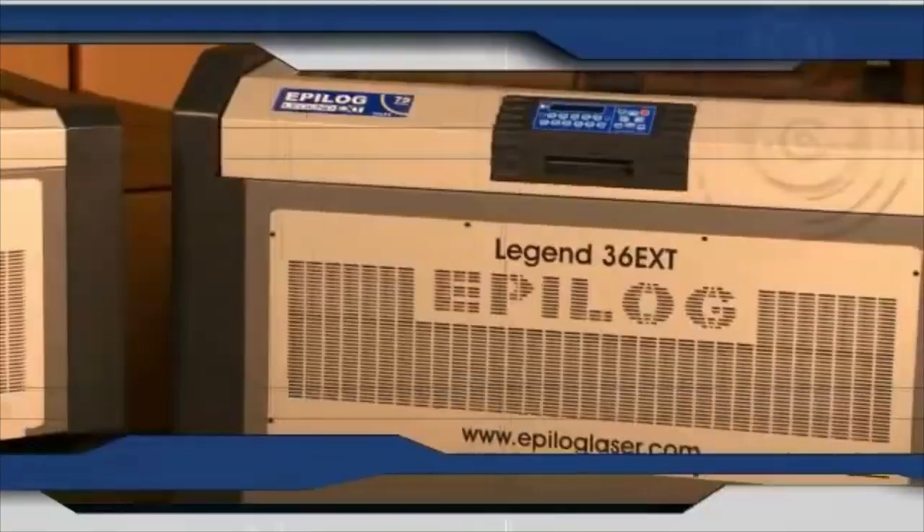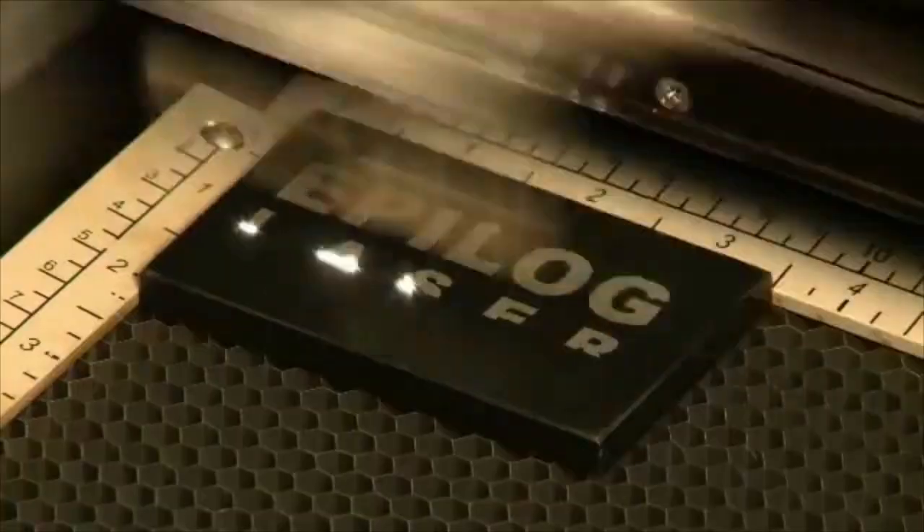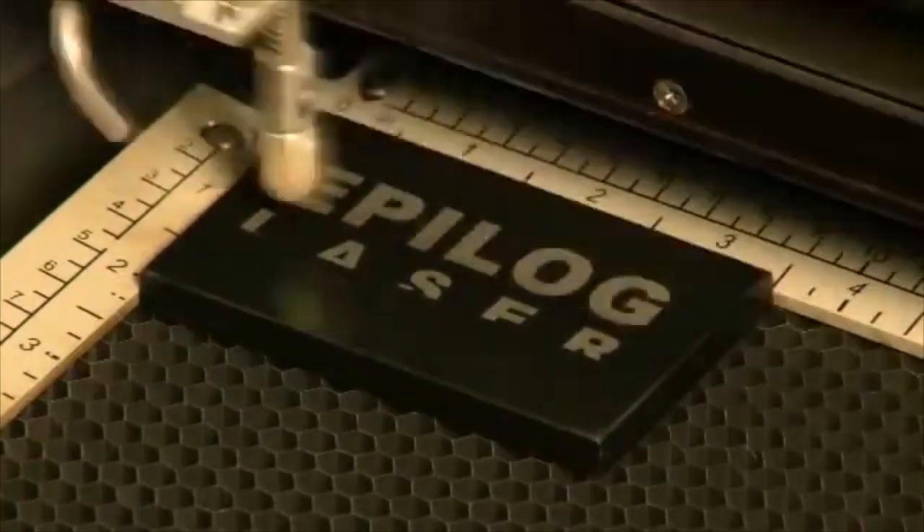Epilogue's flagship line that offers the highest quality, most advanced motion control system available.